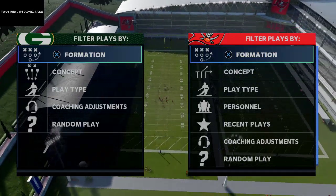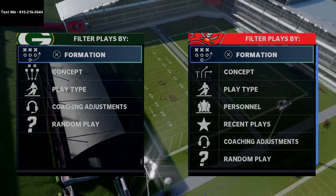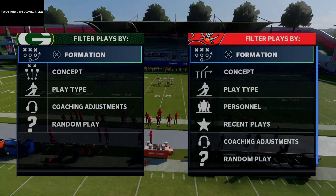In today's Madden 21 video I'm gonna be showing you a nice little under center formation that's really effective as a quick passing formation in Madden 21.